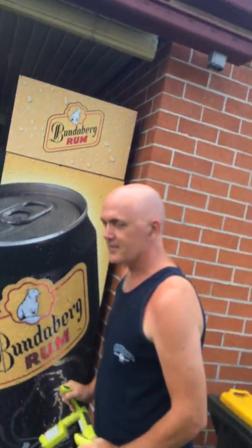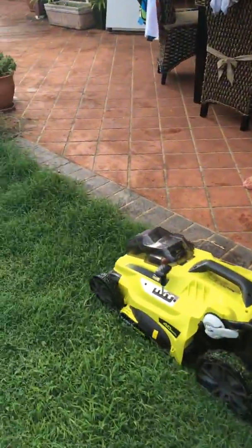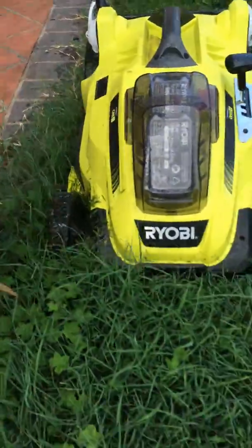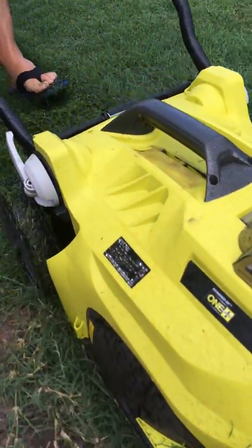Oh, this is a fantastic one. Got a little bit of vine. This is the real thing I've got here. Oh, I'm getting it. It's like butter. It's like butter.